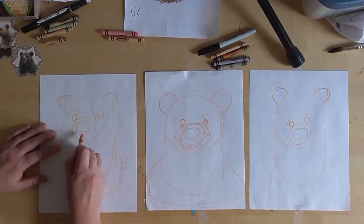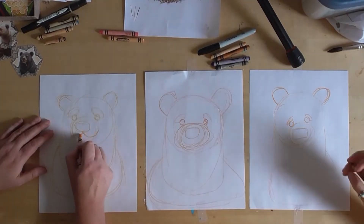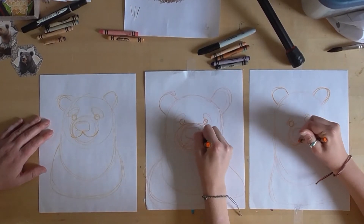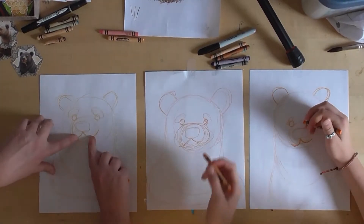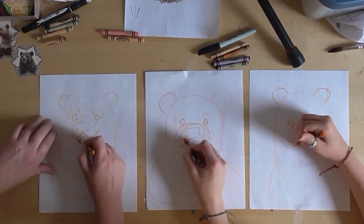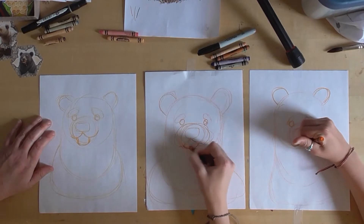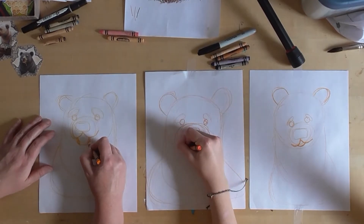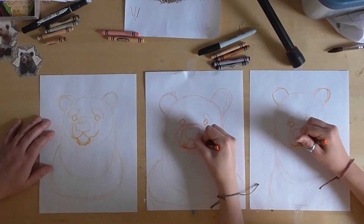We're gonna draw the middle of this rectangle — that's his nose — like that. We're gonna make this bear have a big open mouth smile, so from about this point on those curves do a little open mouth like that. Then we're gonna do two triangle teeth and he'll have some little circles right there for his front teeth.